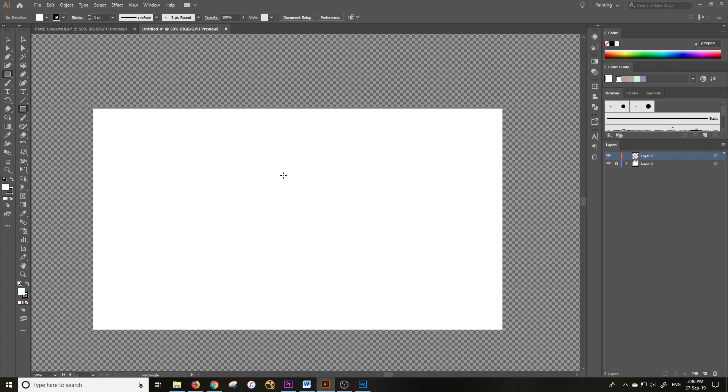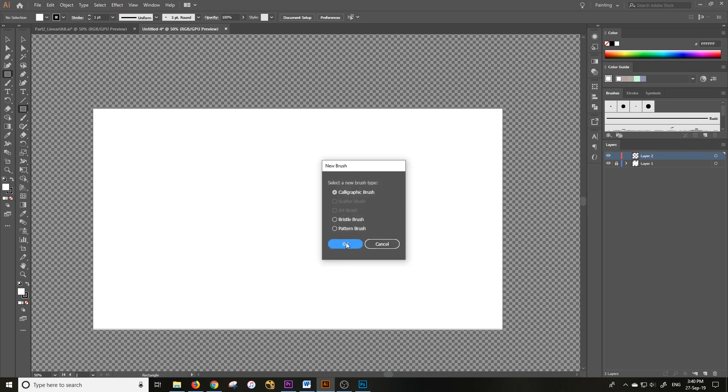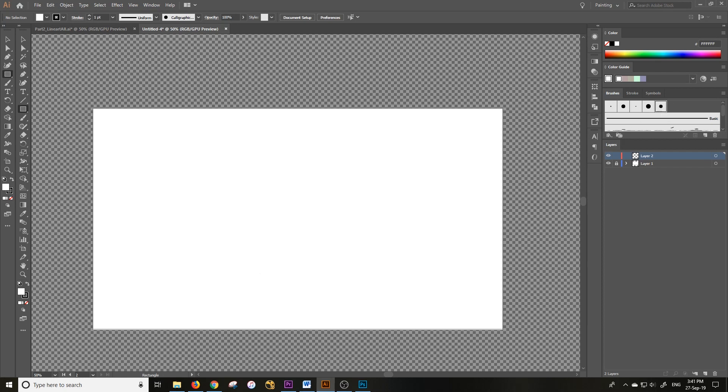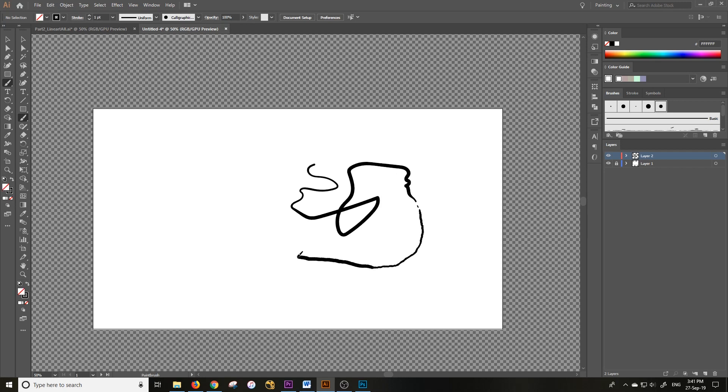Illustrator is great with a stylus and uses pressure sensitivity well, but you have to make your brush first. Go to Create New Calligraphic Brush, then change all the settings to Pressure. I like to put my variation at about 7pt. The middle preview shows what average pressure looks like — a lot of pressure makes it bigger, a little pressure makes it smaller. Press OK. Now press B and start drawing — pressing down hard gives thick lines, pressing lightly gives thin ones. It works great.